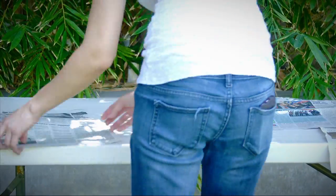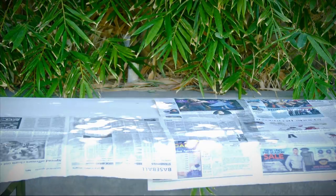Next, be sure to set up your workspace with newspaper, because the spray paint can tend to go everywhere.